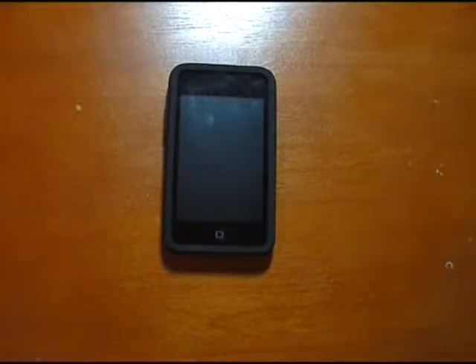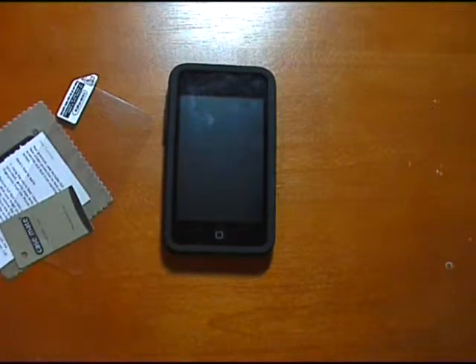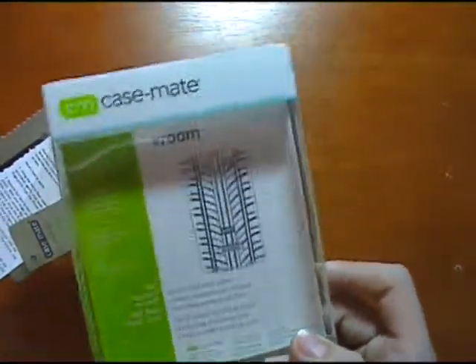I really recommend getting this case. It is available at www.casemate.com — the link will be in the description box. Do not forget it also comes with a screen protector, which is nice of Casemate. So that is a quick review of the silicone Vroom case by Casemate.